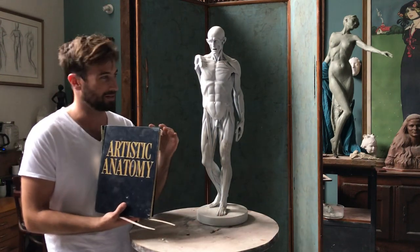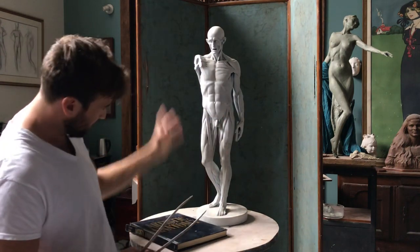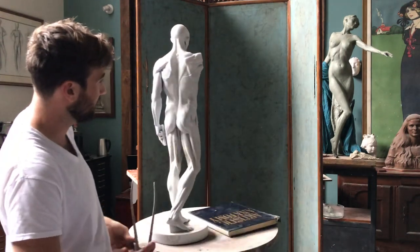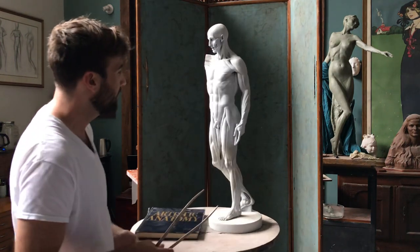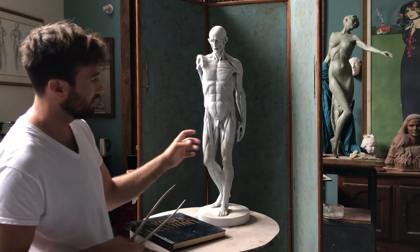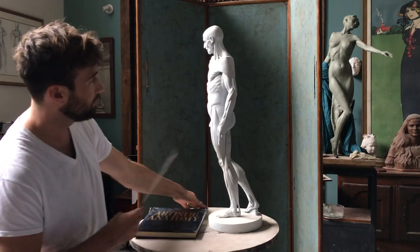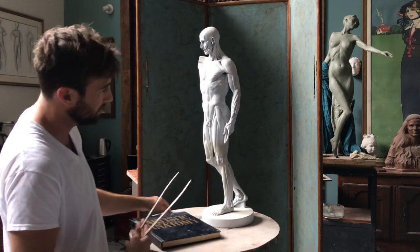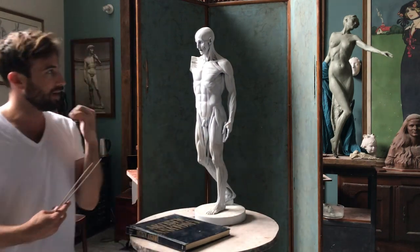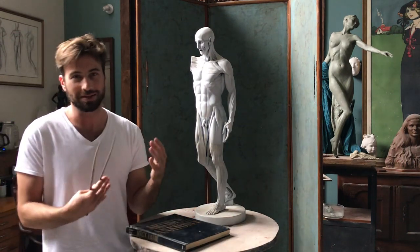When you look at this beautiful, complex specimen, what's seductive and enticing is the muscles and anatomy, and a lot of beginner art students think that learning all the anatomy is the secret to making something look good. The anatomy is very important, however — you need a system to organize the anatomy.